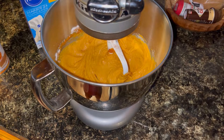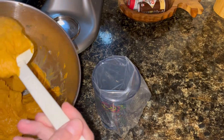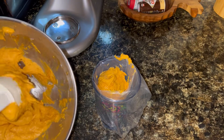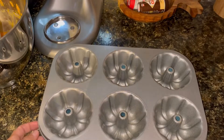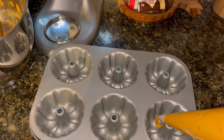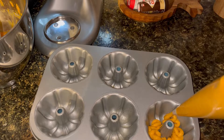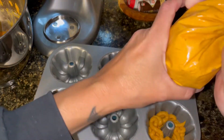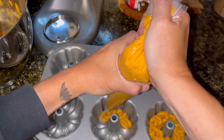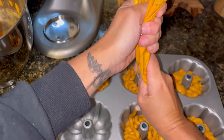That looks pretty well mixed. To make this easier to put into my little donut pan, I am going to transfer this into a piping bag. I just sprayed the pan with some Pam cooking spray. I'm just going to start squeezing the batter — I only want it about maybe a third full.